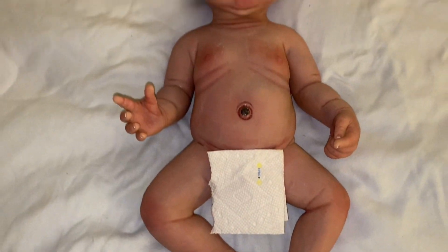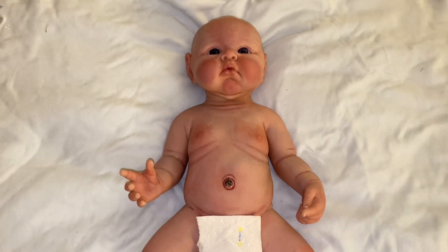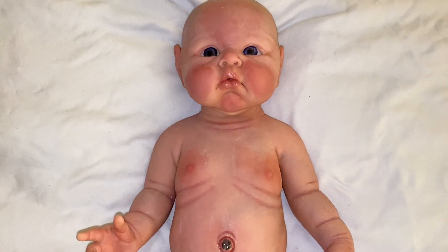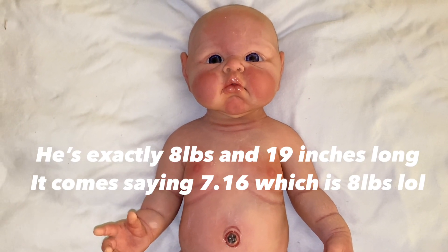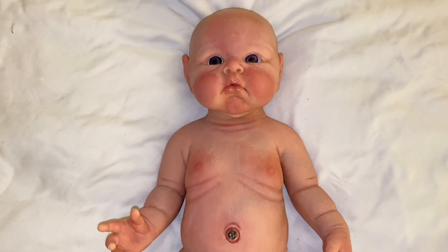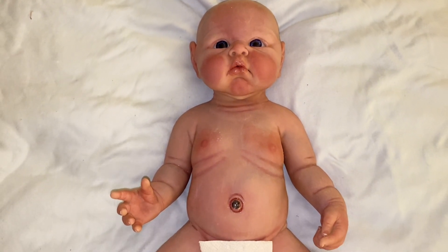There is the front of him. Gorgeous, isn't he cute? He's such a fatty — that's why he's Toby, a.k.a. Tubby. He's a tubbers. He is 8 pounds 16 ounces, I believe — I'll put it up on the screen. And he's 19 inches long. Yeah, he's a little bit of a chunkier one.